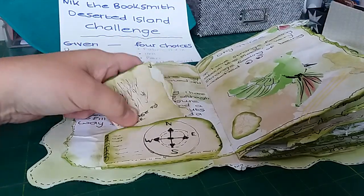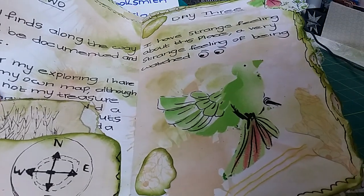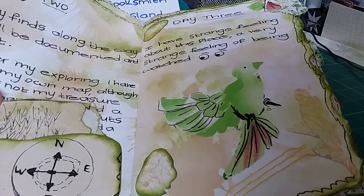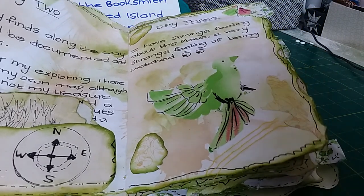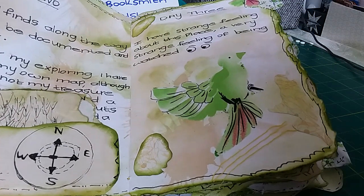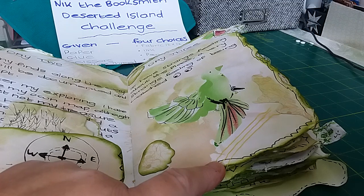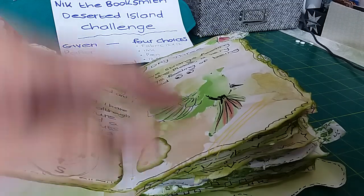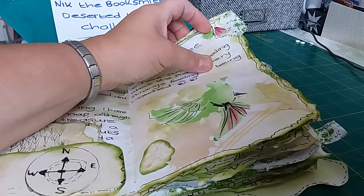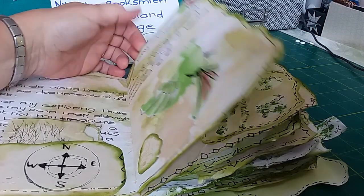She has a strange feeling that she's not alone — she can't shake it. On day three she writes: 'I have a strange feeling about this place, a very strange feeling of being watched.' This is where I start introducing the birds. I used the thread to add some yellow colour and keep trying to add splashes of colour throughout the pages, just to stop it looking too green.